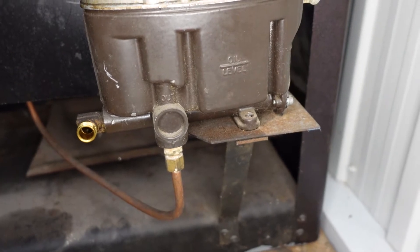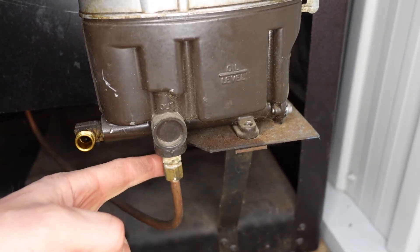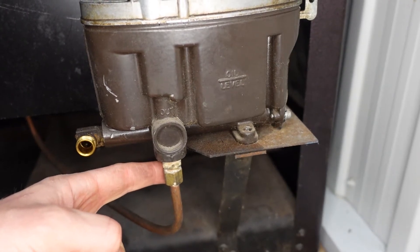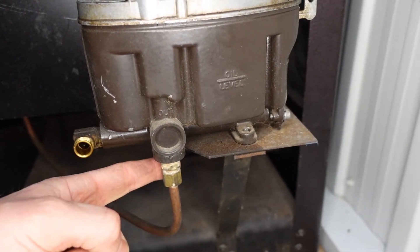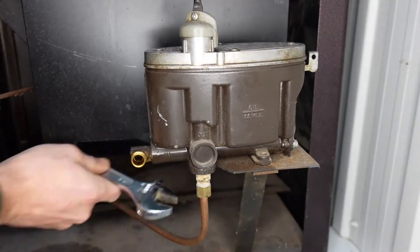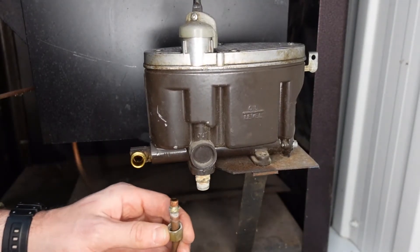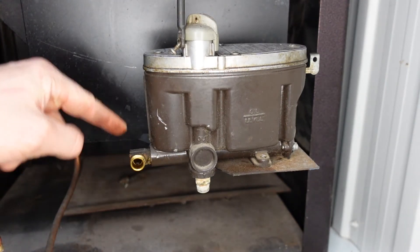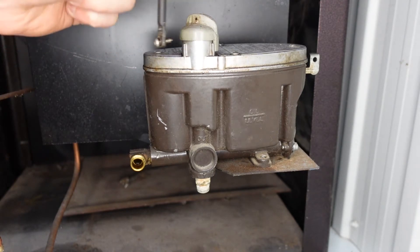Before we take the other bolt off, we're going to loosen up the fuel line so we don't have it being forced all over the place. Loosen this one before you loosen all of your bolts underneath. So we actually had three bolts underneath, one fuel line, and this little screw for the rod.